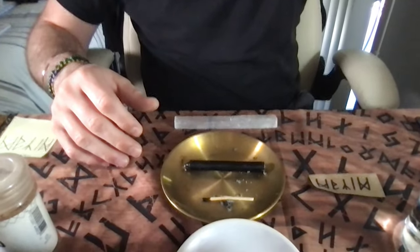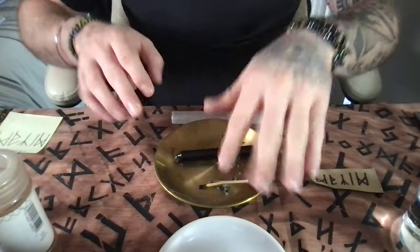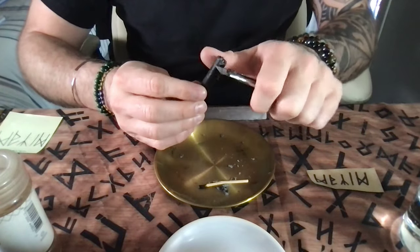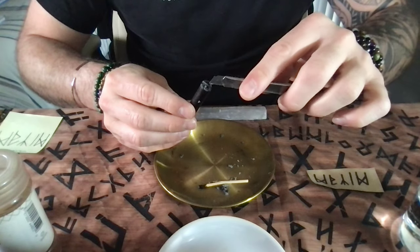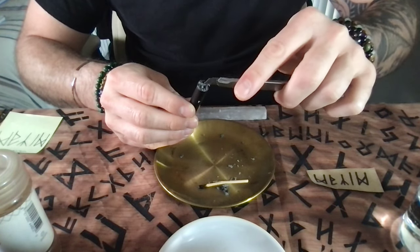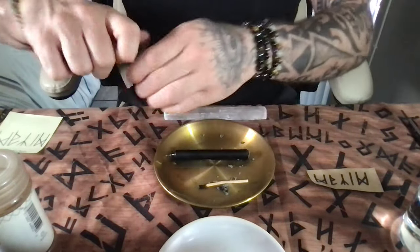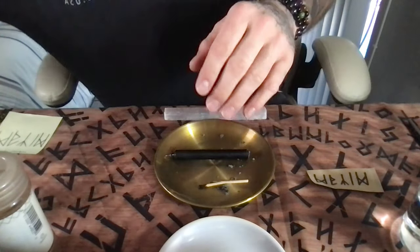I'm going to start by dressing my candle. I have my white plate right here, and this is where I'm going to do all my work. I put a selenite stick to protect myself. I cut the bottom of the candle so I let a little bit of the wick be exposed. This is how the candle is going to look.